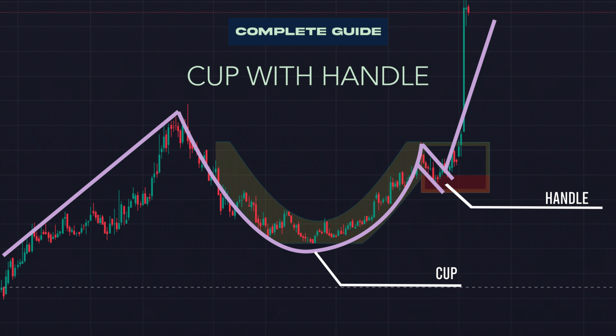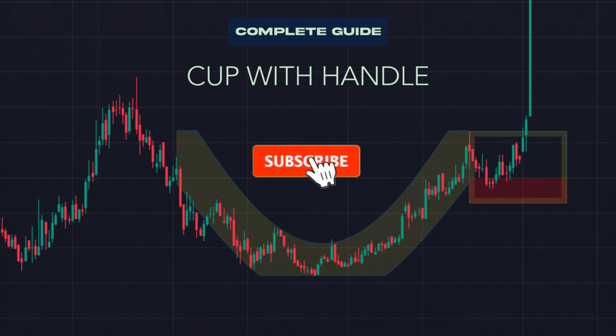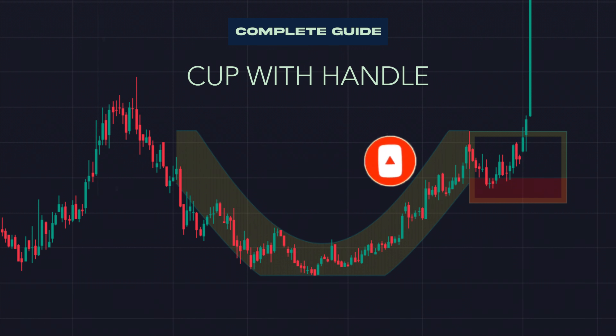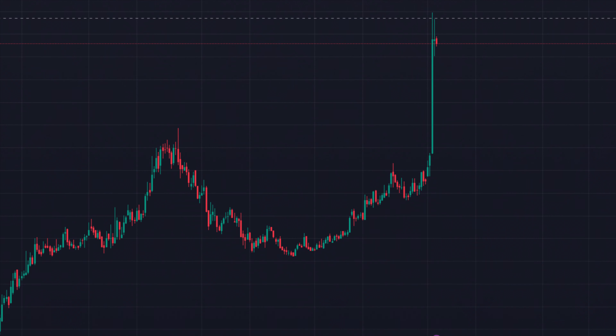So grab your notepads, sharpen those pencils, and let's uncover the secrets of the cup with handle together. But before we dive in, don't forget to hit that subscribe button and ring the notification bell, so you never miss out on our latest trading insights. Now, without further ado, let's get started.